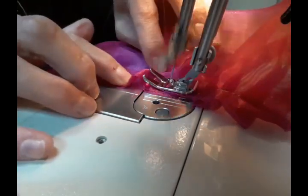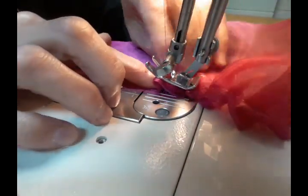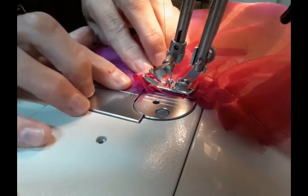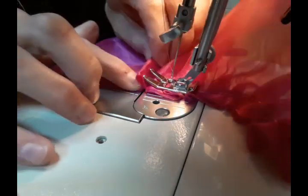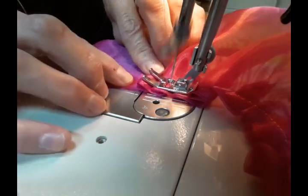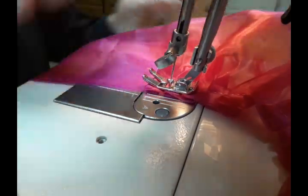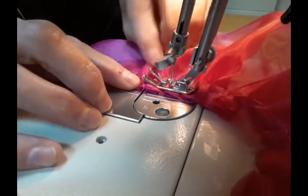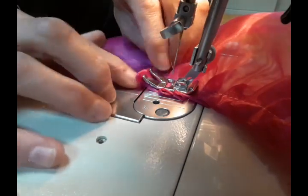Just keep making little pleats — it doesn't have to be perfect. If you mess up, you can put your needle on the fabric, lift up your presser foot, fold a little pleat into the fabric, and then just keep pushing it through. If you have a ruffler presser foot, those work great. I do have an extra one if somebody wants to borrow one — I have one for a long shank machine, a low shank, and a high shank machine. So if you need a ruffler, I'm happy to let you use mine.